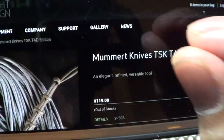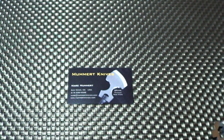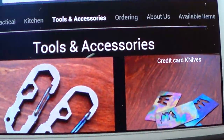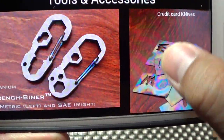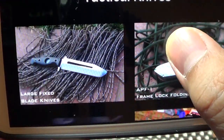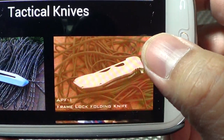So I took it upon myself to look up this guy's site. The owner, manager, sales guy is Mark Mummert. I gave him a call just to pick his brain regarding his knives and I went to his website and saw that he also makes tactical knives. So this is this gentleman's site, Mark Mummert's site. He has a bunch of tools and accessories. He's got a couple of fixed blades, a tactical spear, an axe, and then he has this folder.